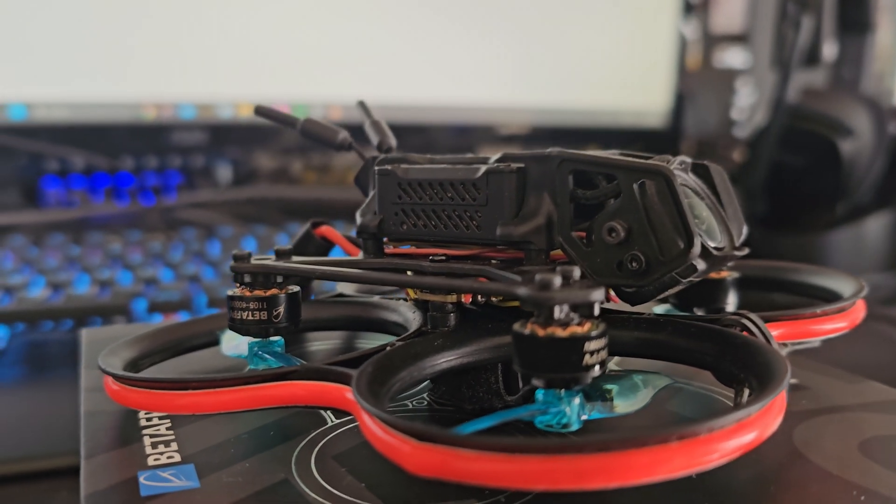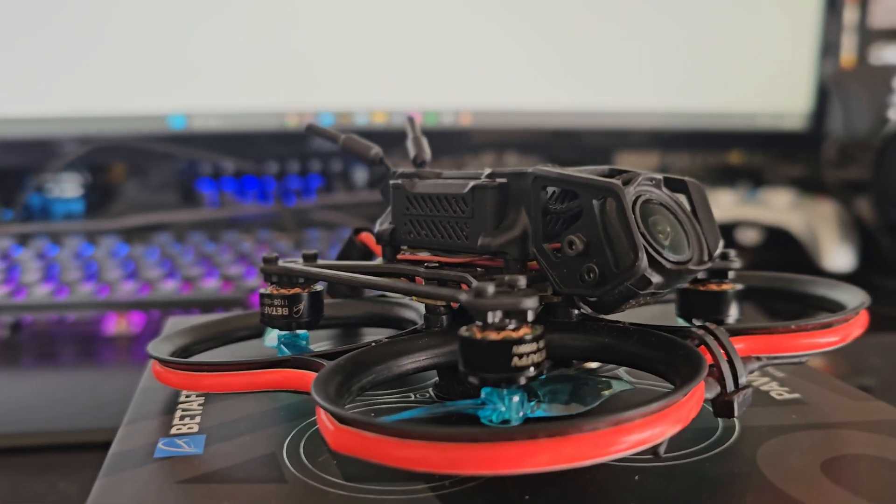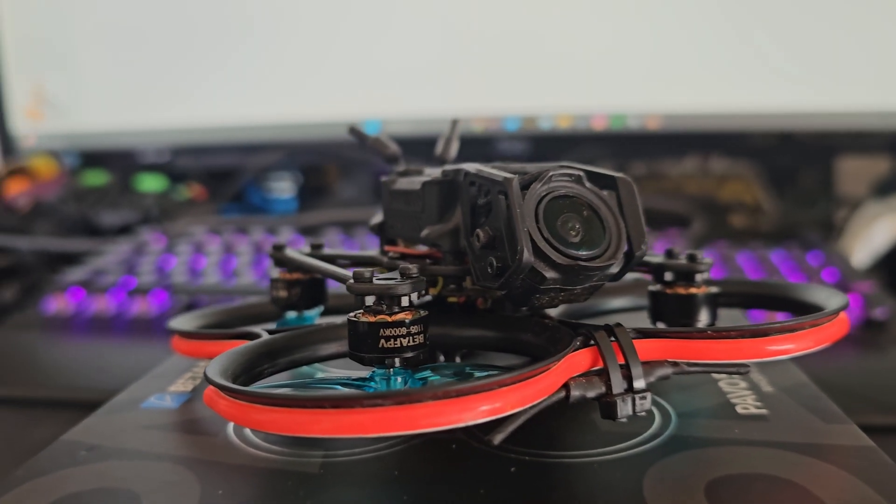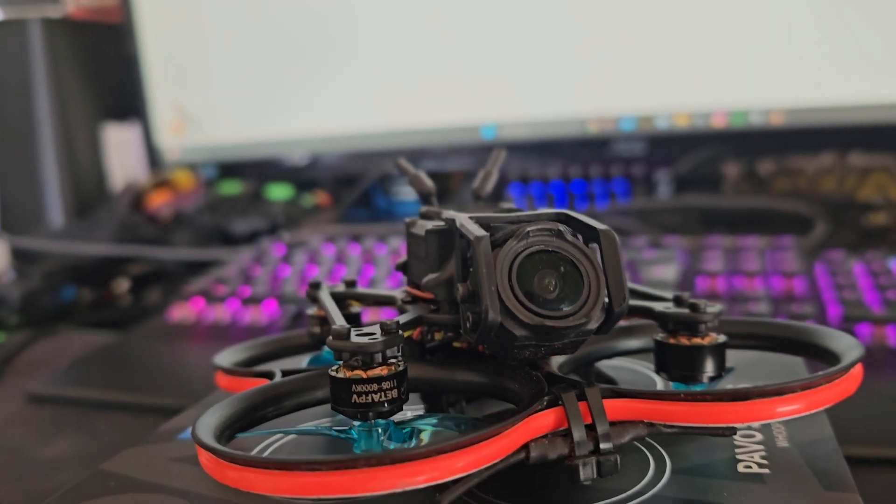Greetings everyone! As many ask about the setup of my 4S Papo 20, here is a quick video about all the upgrades and changes I did to mine.